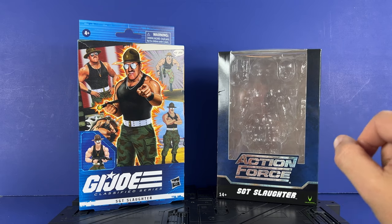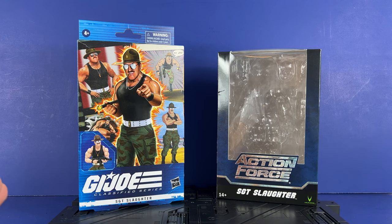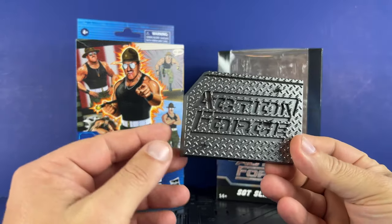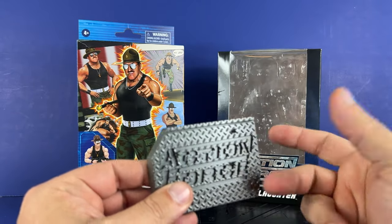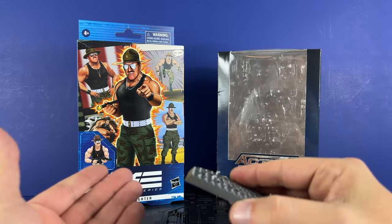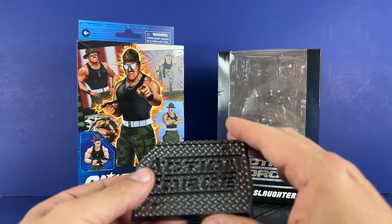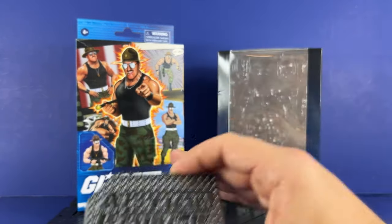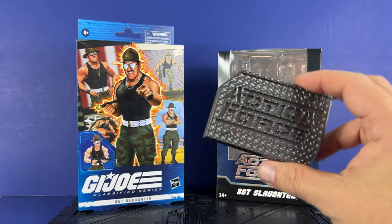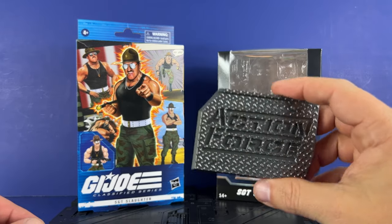Let's take a look at the accessories. Action Force comes with a stand with multiple peg ports and nice sturdy plastic. G.I. Joe Hasbro does not come with that. I really like this — the figures plug in easy. A stand should be mandatory with all figures going forward. They do it on the retro line for G.I. Joe Hasbro, but not on the classified line, which I don't really understand. It's just a fairly simple piece of plastic.